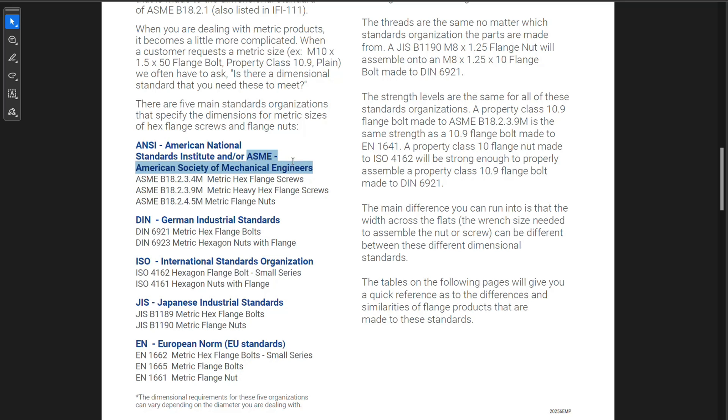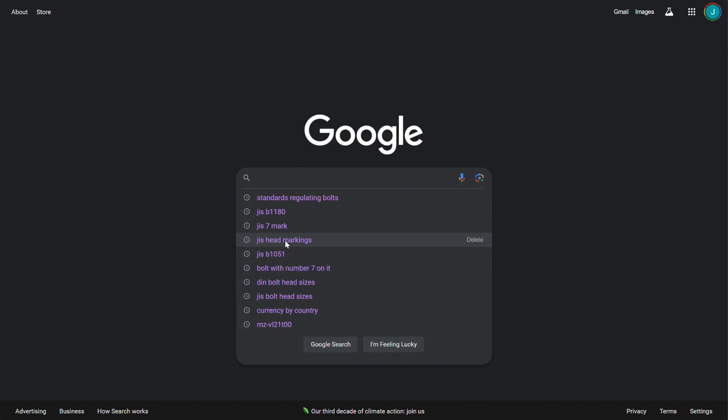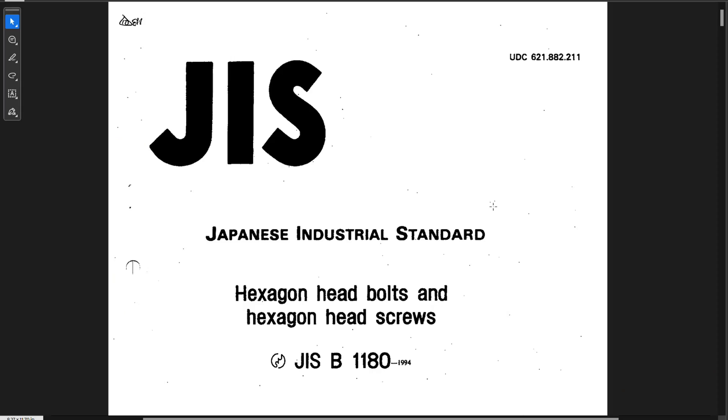I wanted to get more information on the different standards used to regulate hardware. I'm very familiar with the American Society of Mechanical Engineers (ASME) and the International Standards Organization (ISO), but I was less familiar with the DIN standards — German Industrial Standards — as well as the Japanese Industrial Standards, and also the European standards. So I started searching for those particular terms, trying to find something that related to these bolts with a number four or seven on the head, and I stumbled upon standards referring to JIS B1180.